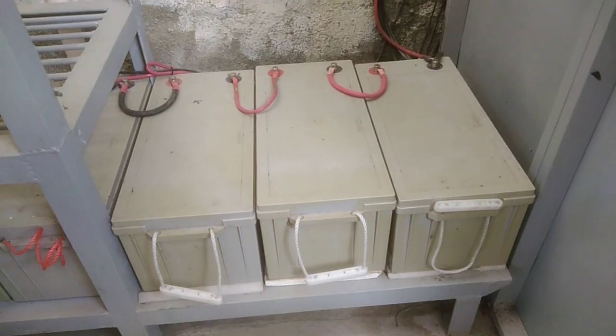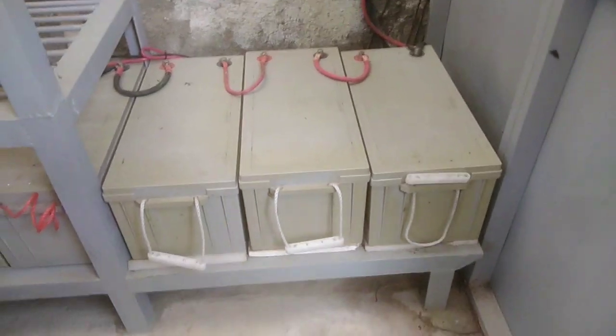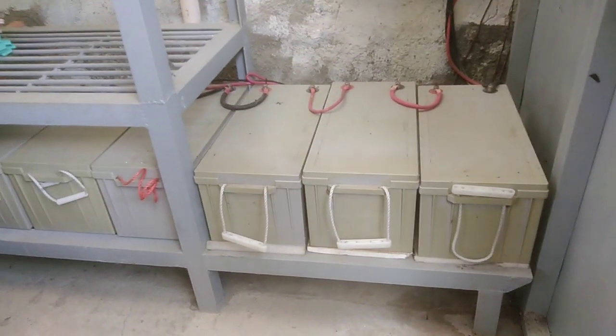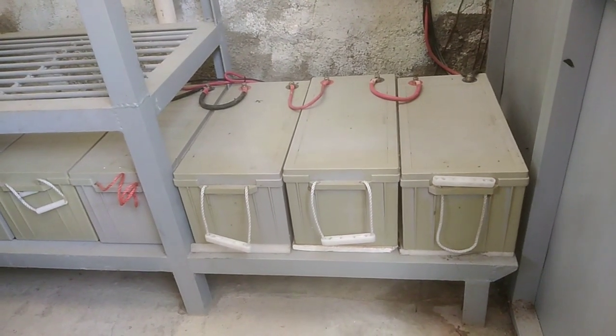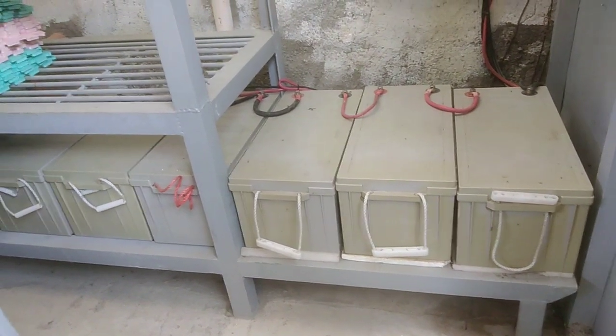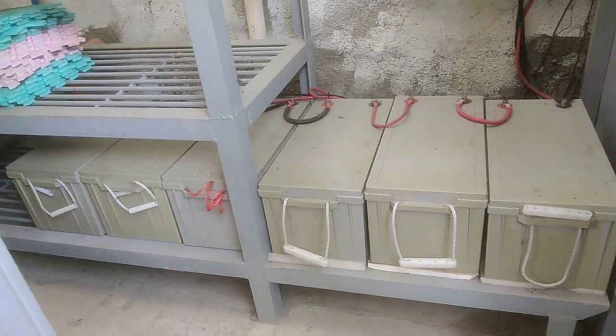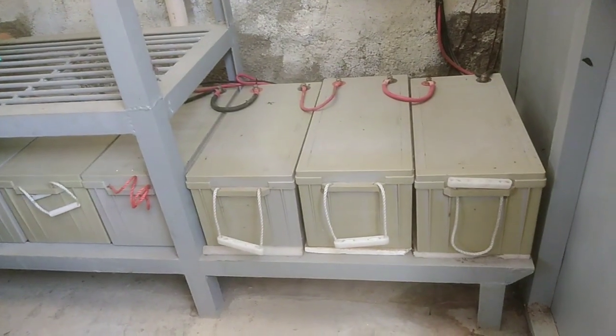So ito na guys, yung setup dito sa baba. Makikita nyo ang battery — 200 ampere hour po yan, bawat isa.